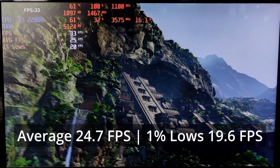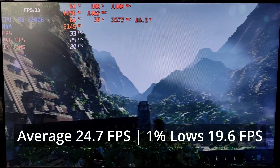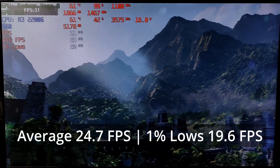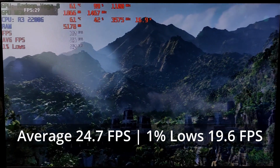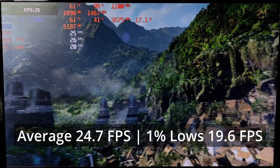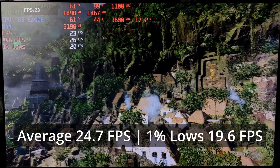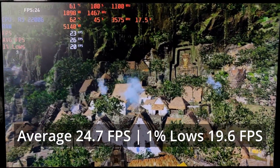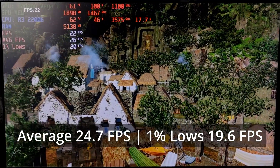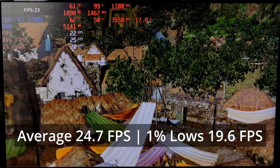I wanted to test a harder to run title, and as expected, the Desk Mini with its 2200G struggled at the lowest graphics quality at 1080p. It was capable of delivering 25 FPS average and 1% low of 20. You can get closer to 30 FPS average if you lower the resolution to 900p, but it's what we can expect from a mini PC. So if you want to play more graphically intensive games such as Tomb Raider, you're going to have to sacrifice a lot of visual quality.